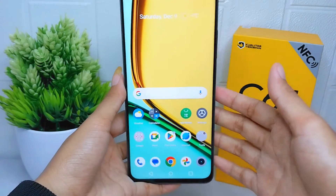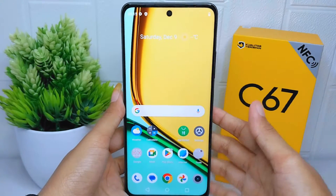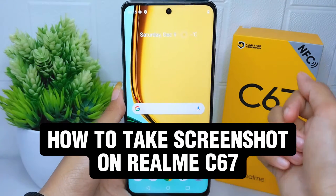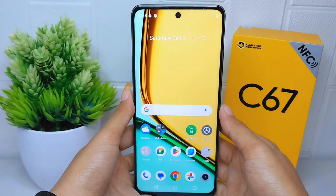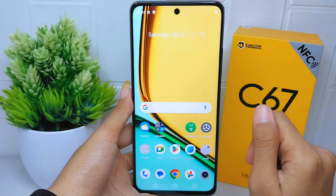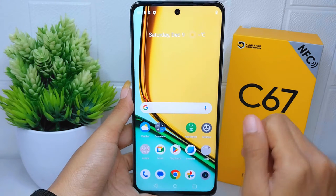Hello everyone, here I want to provide a tutorial on how to take a screenshot on the Realme C67 device. There are two simple ways to take a screenshot on this device.